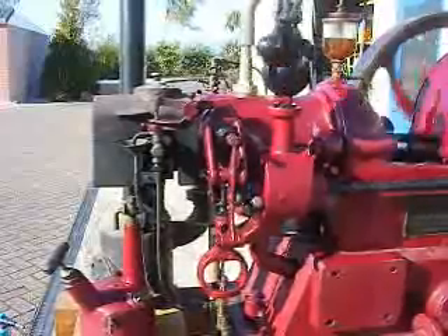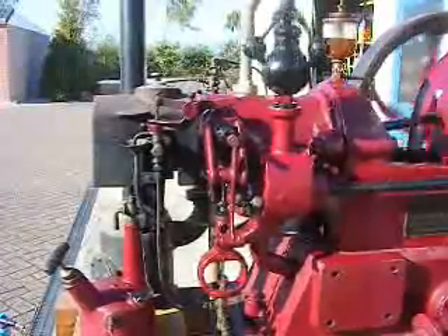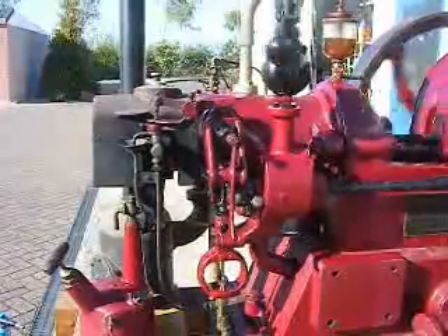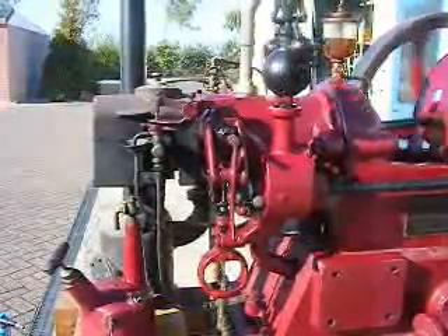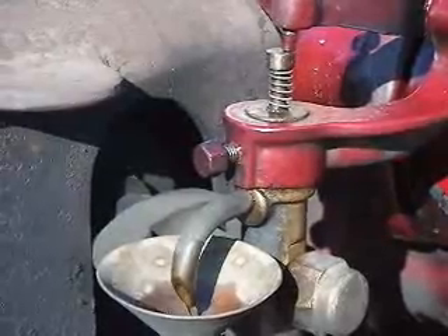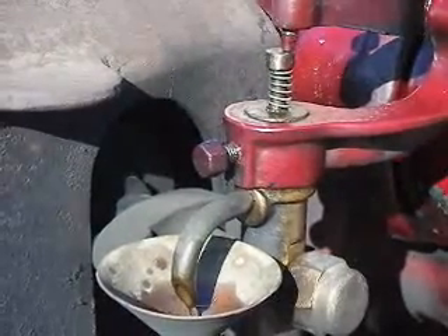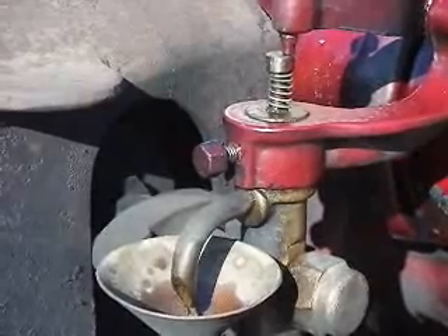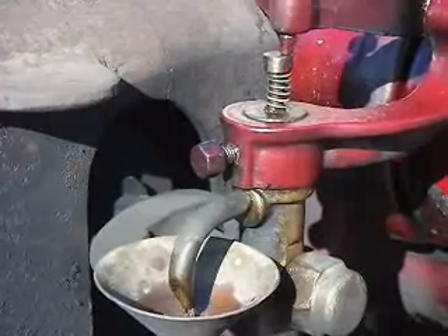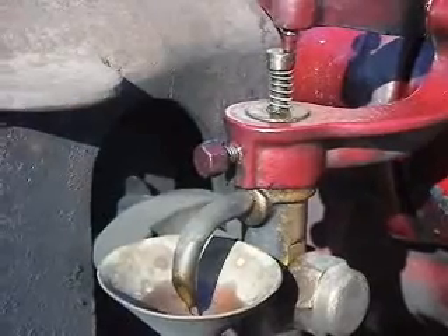The governor works by the balls swinging out and lifting up the arm that you can see. This presses down small valves on top of the injector, which bleeds fuel back into the tank. There's a valve on top of the injector and the fuel can be seen coming out into a small funnel as a return back into the tank. So this is a fixed volume going up to the cylinder — any not required is returned back to the tank.